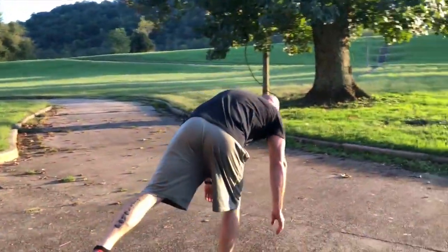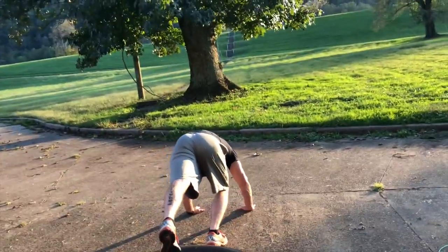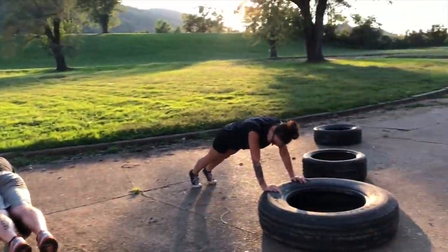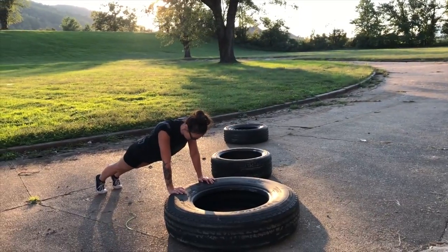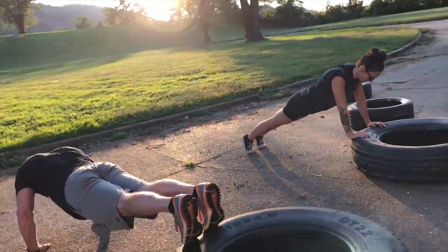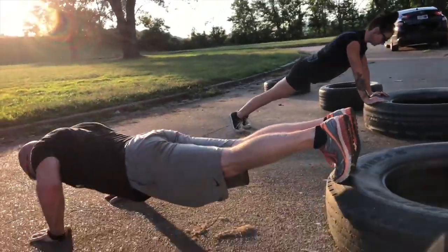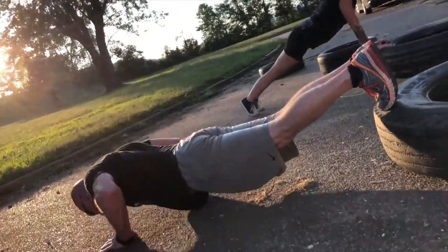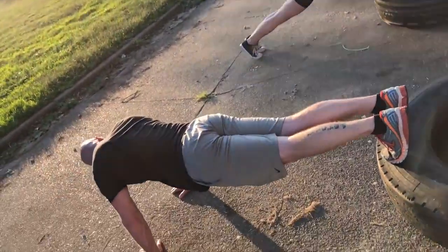We're going to do planks now — planks on a tire. One minute. If you're feeling good, do some push-ups. You can hold or do push-ups.